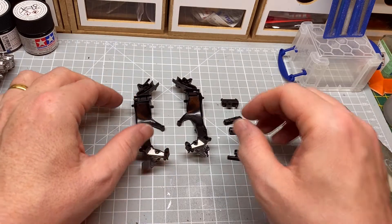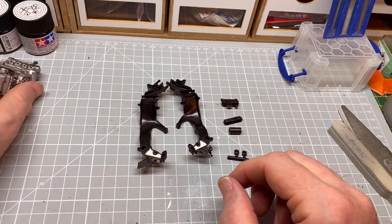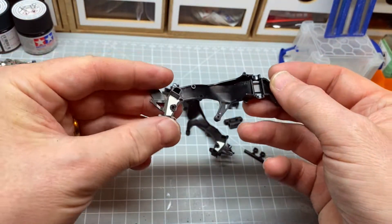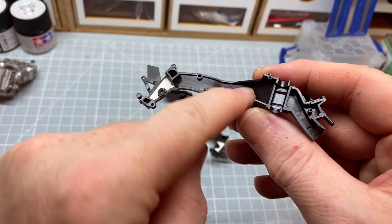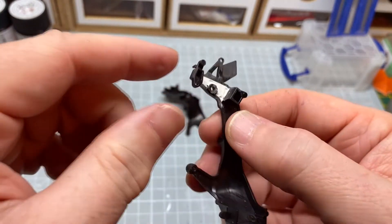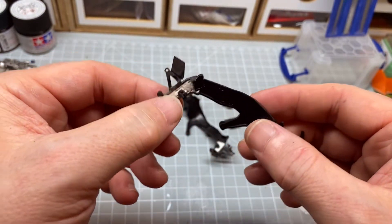So just while we're waiting for the glue in the engine to dry, I thought I'd put the frame together. So we've got the two halves. I'd watched a few videos where they fill in the gap in the frame, so I thought I'd give it a go - I just did a little bit at the bottom. I'm quite honest with you, it's a bit of a faff for what you get, but anyway it's in there now.